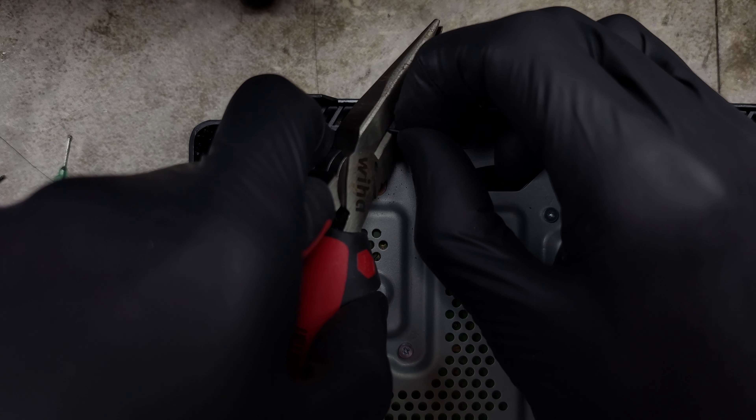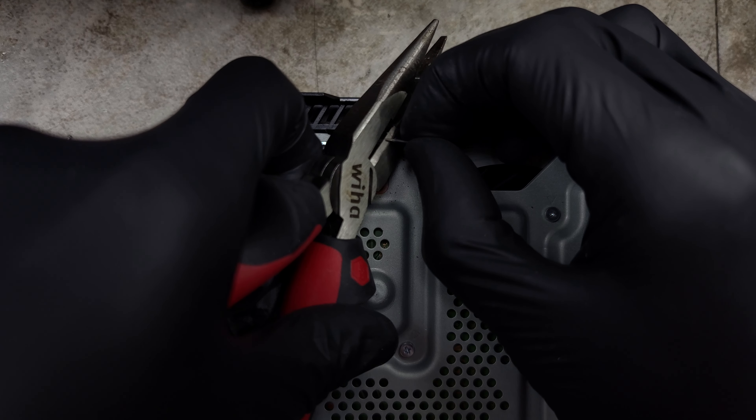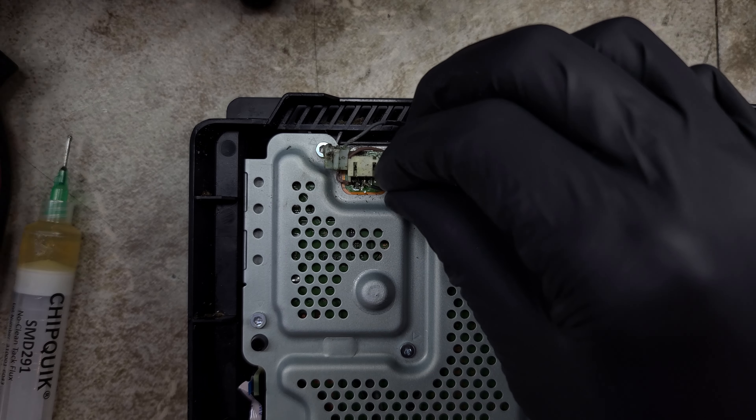The black wire needs to be stripped a bit in order to get to the copper inside. I'll tin that end and solder it to the center pin behind the plastic connector.